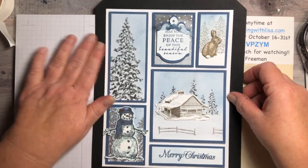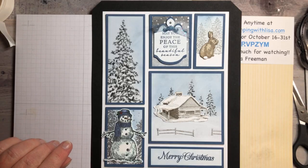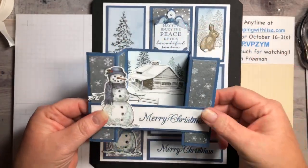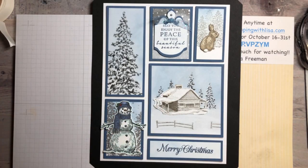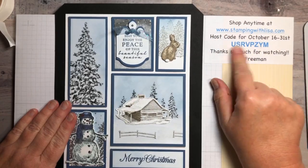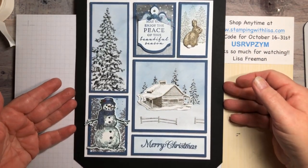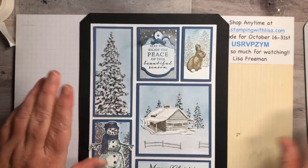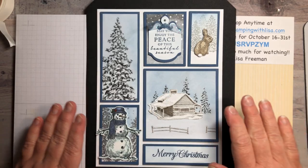Thank you guys so much for joining me on Date Night with Lisa stamping. Hopefully you enjoyed this video and you'll make some of these for friends and family for Christmas — it makes a great gift. You can also make the matching card; the snowman card directions are on YouTube from about a week ago. Don't forget: if you want to order anything, use the host code until tomorrow, then I'll start a new one November 1st. Go to stampingwithlisa.com — I'd love to have you as a customer and I'll send you a little gift. Have a great rest of your weekend and I'll be back Tuesday with another video. Bye-bye!